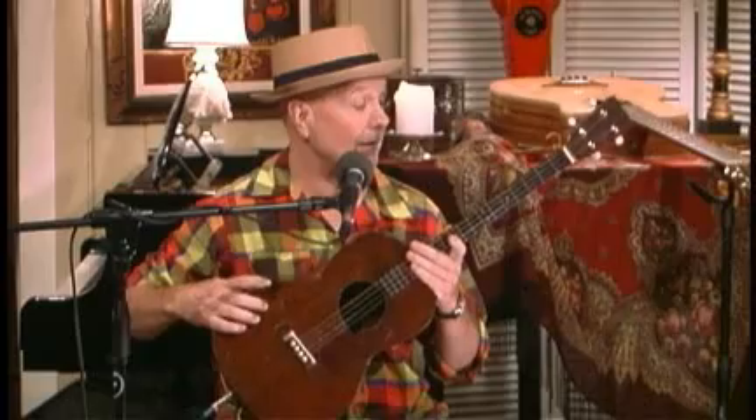This is a tenor guitar. It's not a ukulele like most people think. The baritone uke is usually brown and almost this big, so it confuses people. This has steel strings, it's braced a little heavier, slightly bigger, and tuned differently.